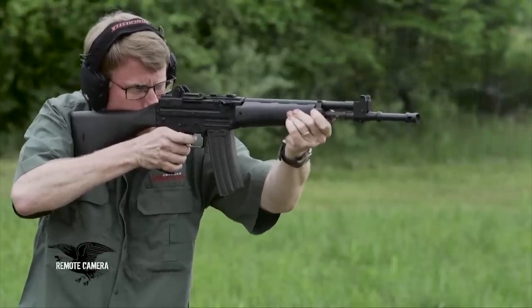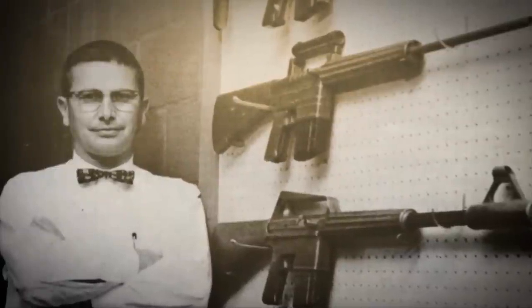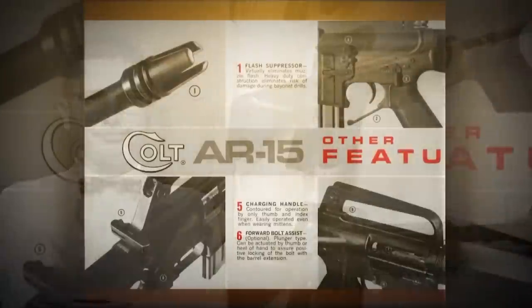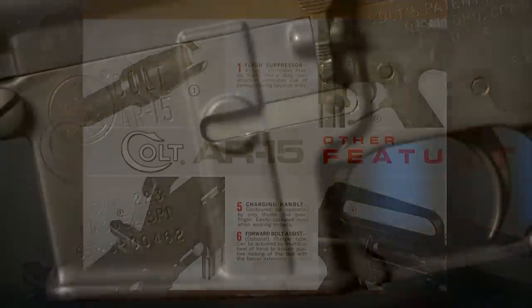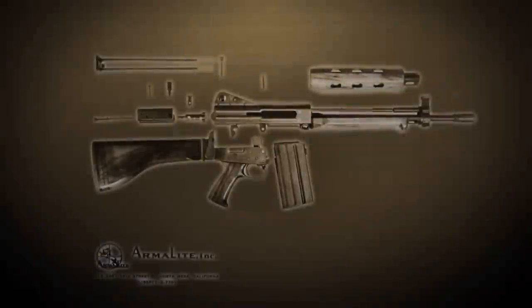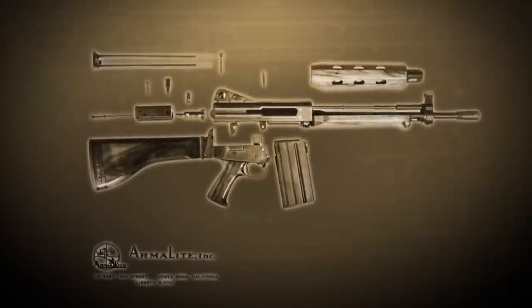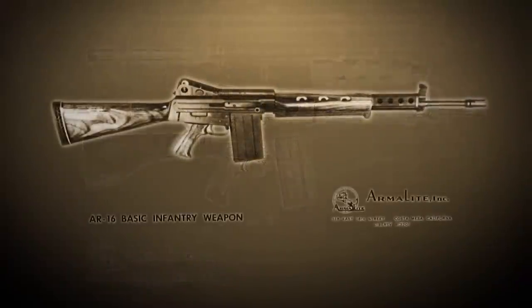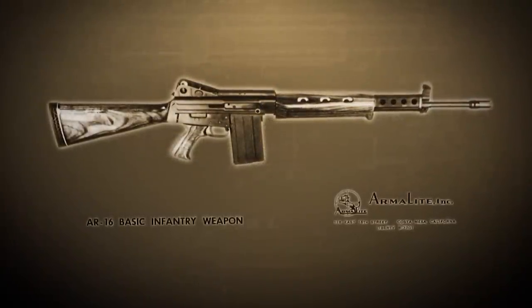To understand the Beretta AR-70, you have to put it in historical context. Gene Stoner had divested himself of the rights to the AR-15 mechanism. His next task was to design an even cheaper rifle without violating his own patents that he'd signed away. He designed the AR-16, which was unfortunately in 7.62 NATO — and nobody was interested in 7.62 NATO. They wanted 5.56.